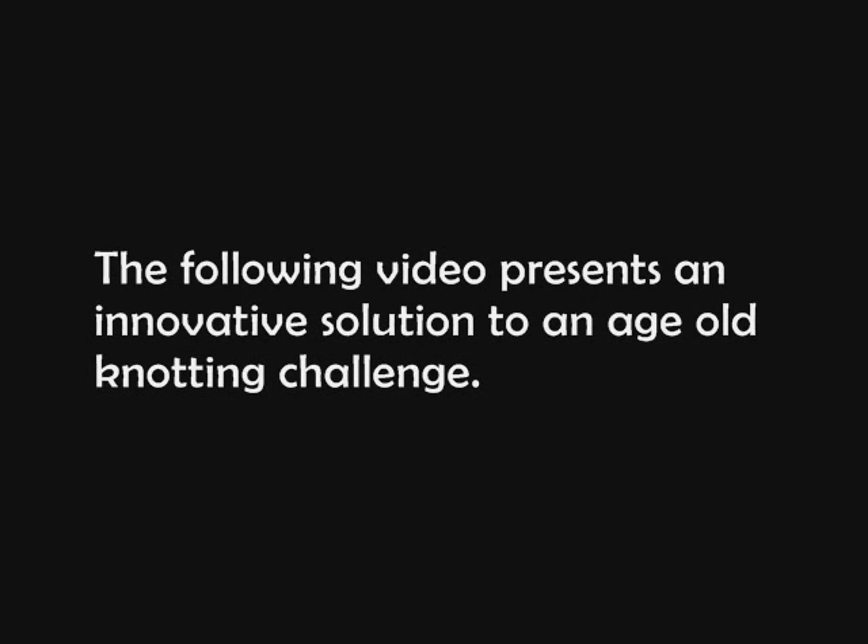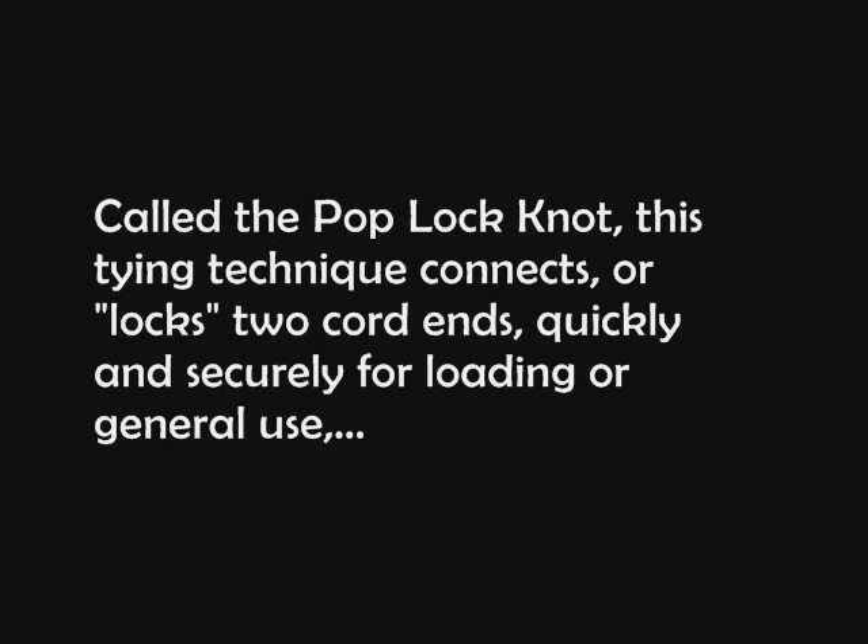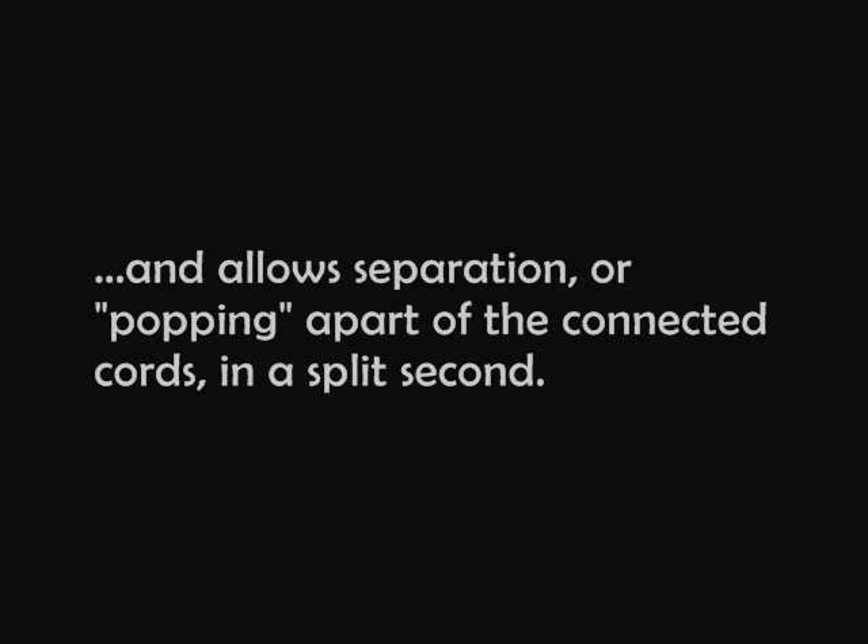The following video presents an innovative solution to an age-old knotting challenge. Called the pop lock knot, this tying technique connects or locks two cord ends quickly and securely for loading or general use, and allows separation or popping apart of the connected cords in a split second.